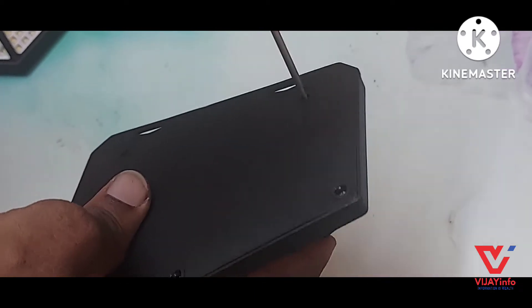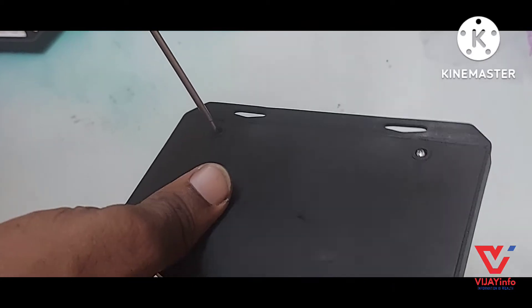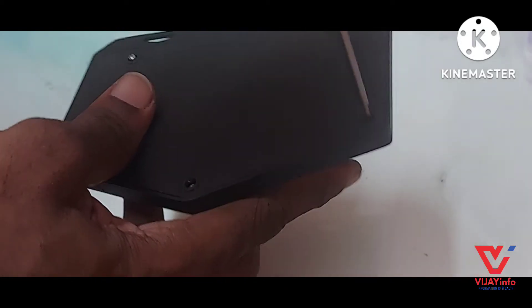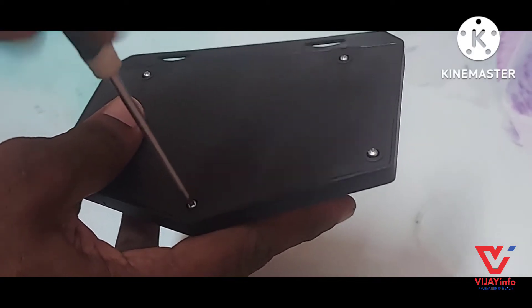First, the back is open. We are going to set the solar panel. We are going to set the unit in the outer room. We are going to have a charge, a power source, and motion detection.